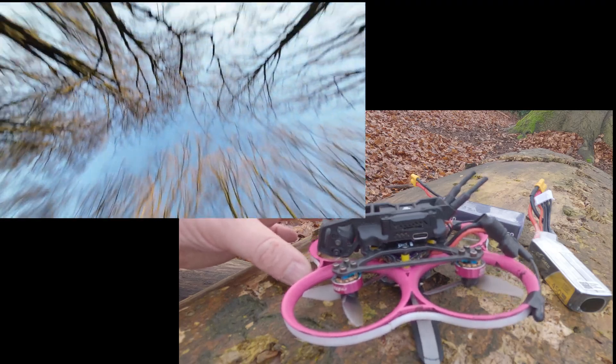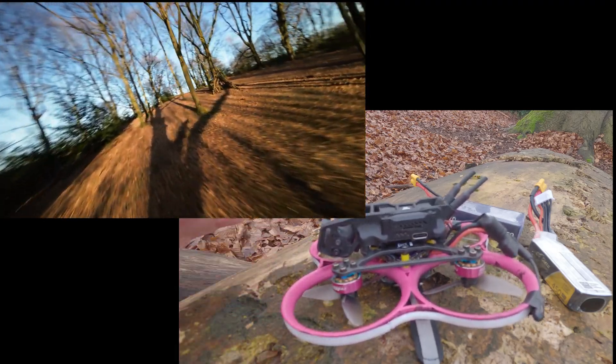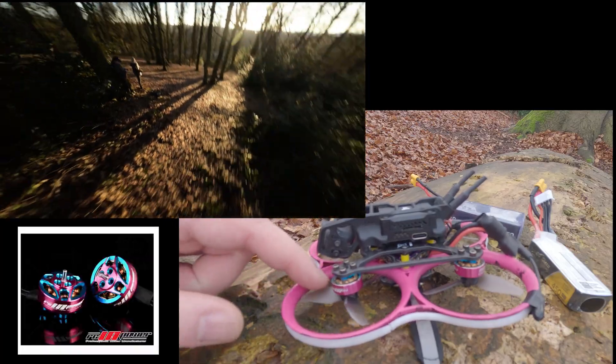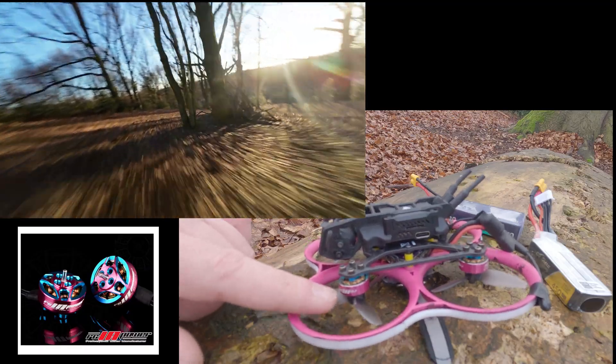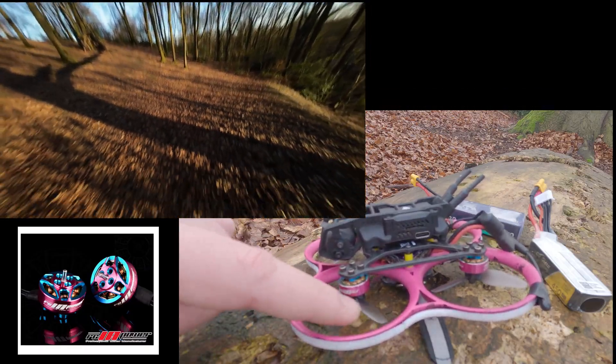First I swapped out the motors. What we now have here are the RC in Power 1204 with 5000 kV. Those are perfect for the 4S setup and they also look really nice on my pink frame.